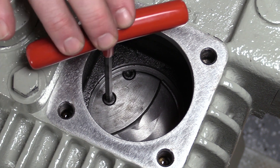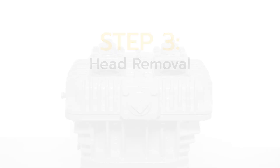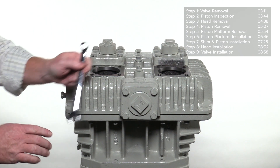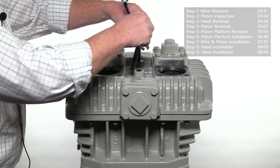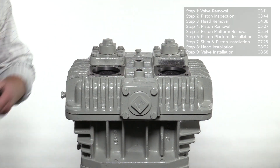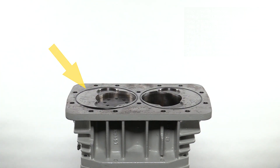A loose piston causes a loud knocking sound during operation. To access the piston, remove the piping flanges from the compressor head before unbolting the head. Use a 12-point wrench or socket to remove the ferry head bolts securing the head — there are two bolts on top and 12 bolts on the bottom. After all of the bolts have been removed, lift the compressor head off the cylinder. Note the O-rings surrounding each cylinder opening.